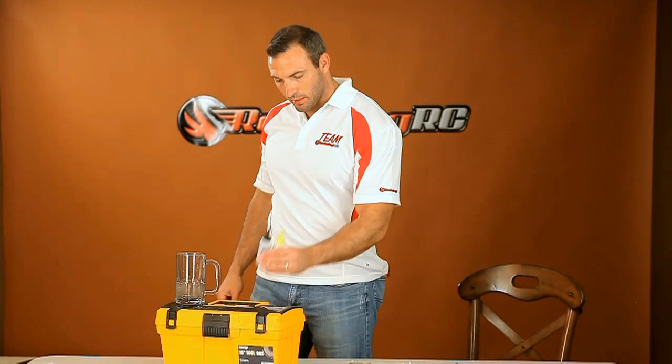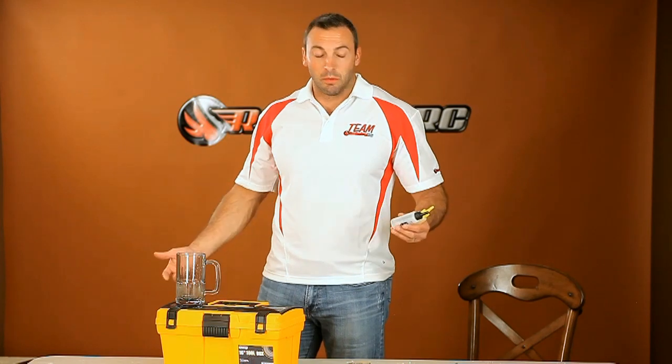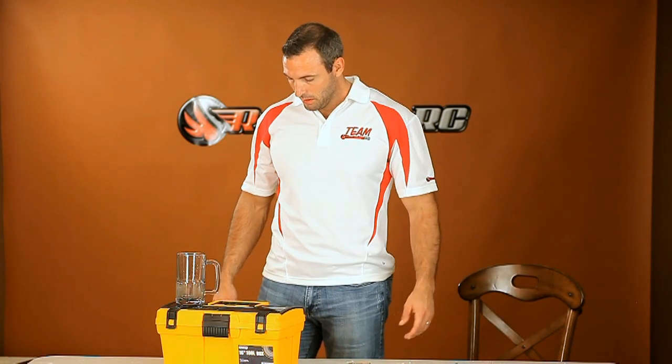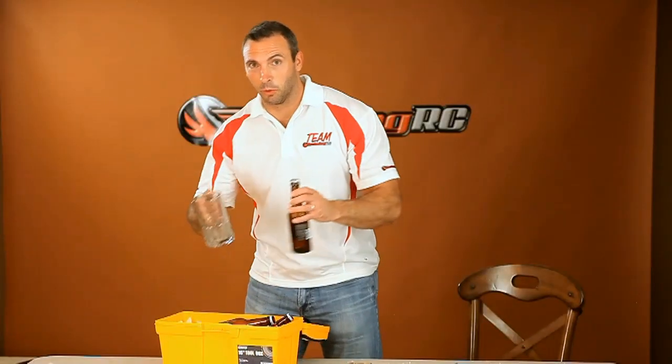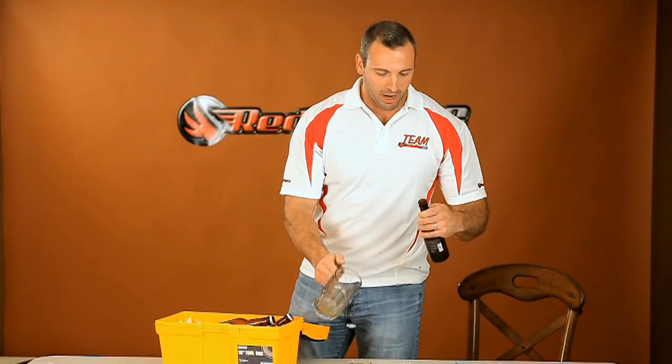Step three. Step three is to sit back and enjoy a cold one while you wait for the FedEx guy to arrive.